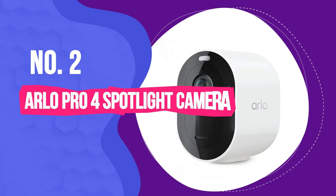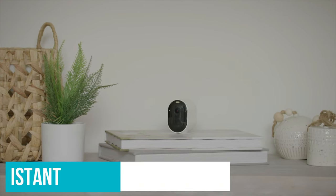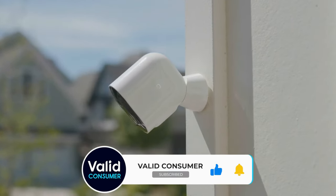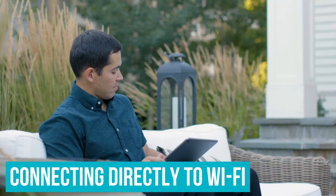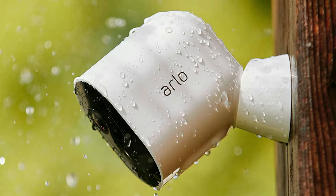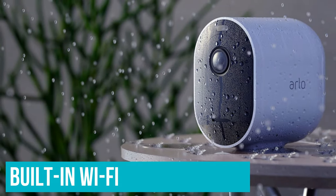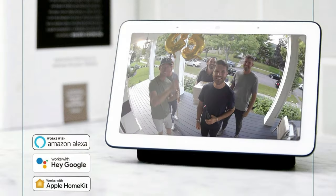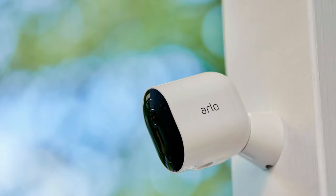Number 2: Arlo Pro 4 Spotlight Camera. The wireless weather-resistant Arlo Pro 4 doesn't have the highest resolution on the list, nor does it have the most intuitive app. However, it takes our best outdoor security camera title because it hits the sweet spot of features, quality, and cost. By connecting directly to Wi-Fi rather than running its smart capabilities via a separate hub, the Arlo Pro 4 is a breeze to set up — it took no more than five minutes from unboxing to viewing the yard on a phone. It's compatible with Amazon Alexa, Google Assistant, Samsung SmartThings, and Apple HomeKit with Siri, with the addition of a hub.